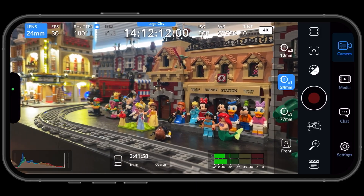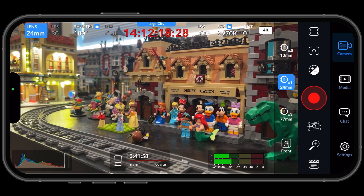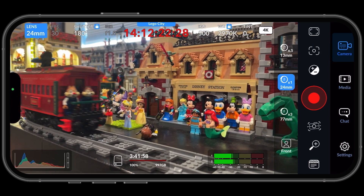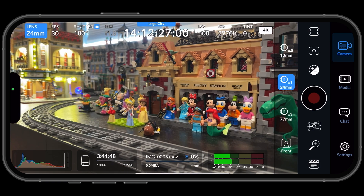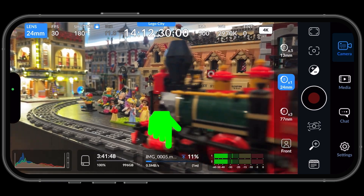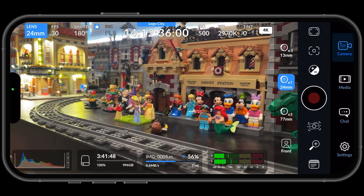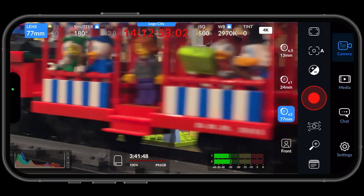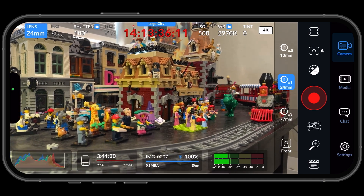Let's head over to LEGO City to get some tasty shots. I'll press the Record button to record my first shot, then hit Record again to stop. As soon as the file is closed, the app begins uploading the clip to my Resolve project in the cloud. I'll record a few more shots — each time I press stop, the proxy file is automatically uploaded.